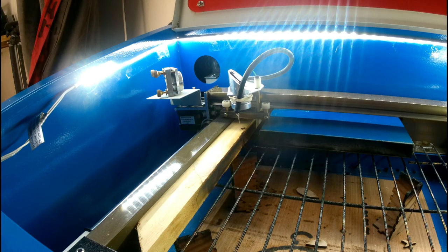What's going on guys? Phil here from Phil's Craft Corner. I'm going to show you quickly how I clean my mirrors and lens on my stock K40 machine.